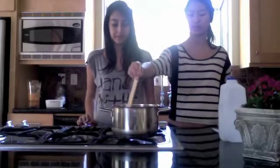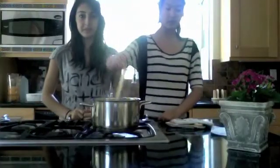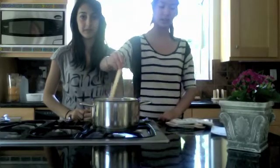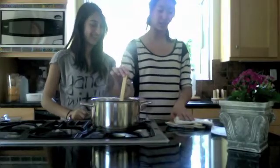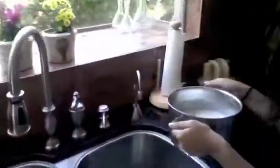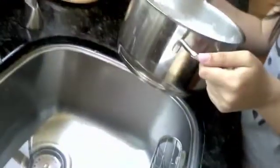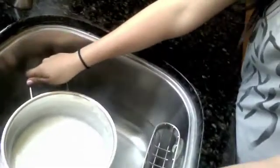Now that the milk is ready, we're going to put it in a 43 degrees Celsius, or 110 degrees Fahrenheit, cold water bath to cool it. We'll show you — here's our water bath. It used to have ice in it, and we're going to stir it occasionally and let it sit there.